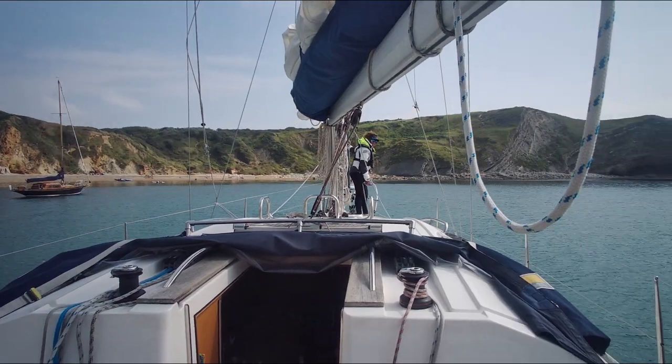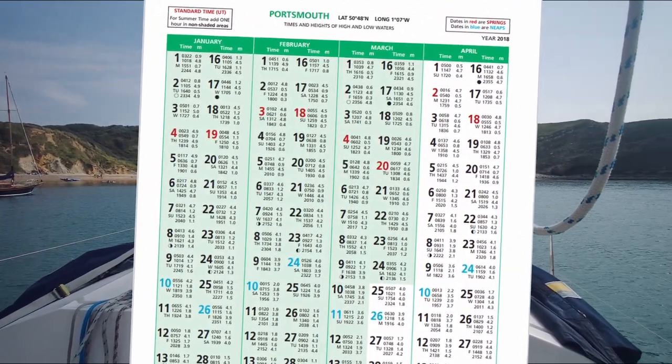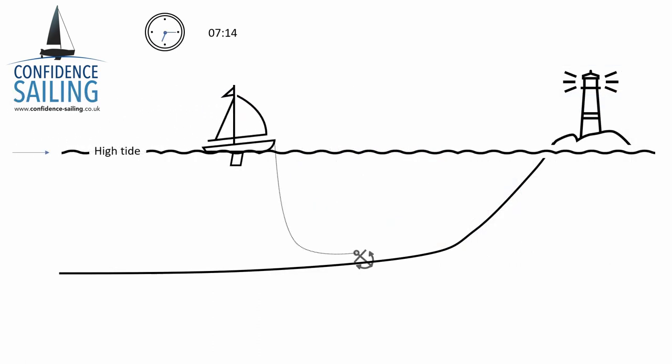You should always know what the tide is doing before you set off. Check the local tide times and establish your high water time. Let's do a little example — we'll use Portsmouth as our standard port, and high water today is 7:14. We arrive at the anchorage at high water and drop our anchor. But as the tide is now on its way out, the water level is going to drop. So how do we calculate if we'll have enough water to stay afloat at low water?